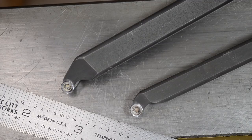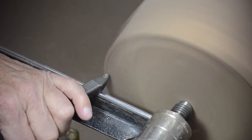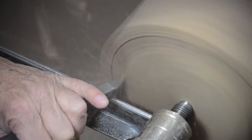Let me get a piece of wood mounted and I'll start playing. You simply push it in whichever direction you need to go, and as you can see, it removes wood pretty well.